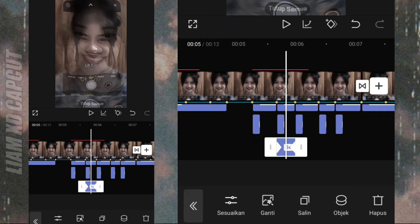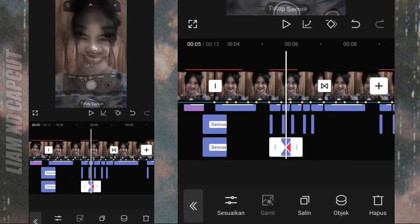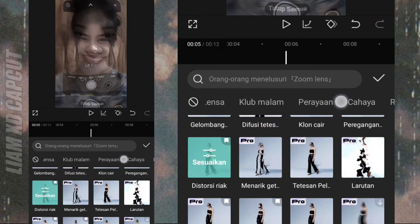Terakhir, kalau mau buat mirror, tinggal tambah efek cermin. Gak usah dijelaskan, ini benar-benar gampang.